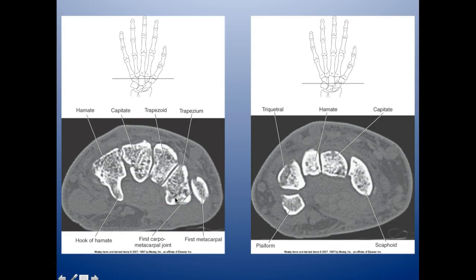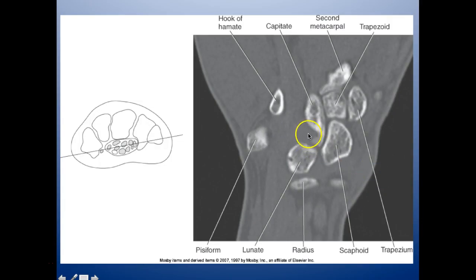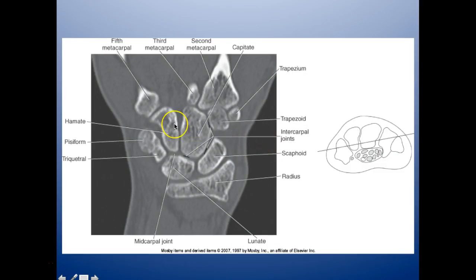Looking at an axial cut of the hand, we have the triquetrum. Going through: pisiform, triquetrum, hamate, capitate, scaphoid. Here we have the hook of the hamate, hamate, capitate, trapezoid, trapezium, and your first metacarpal. Looking here we have pisiform, triquetrum, hamate, capitate, scaphoid — and here just catching a piece of the pisiform, we have triquetrum, lunate, scaphoid, and radius. On the coronal cut we have the hook of the hamate, capitate, and second metacarpal.